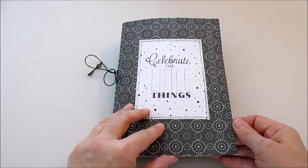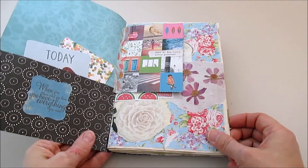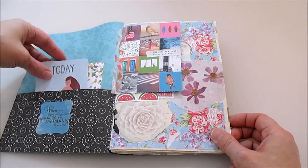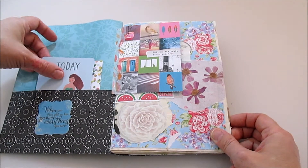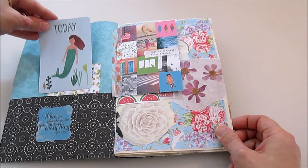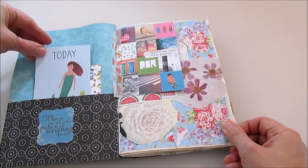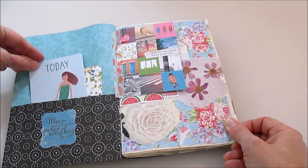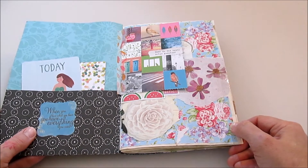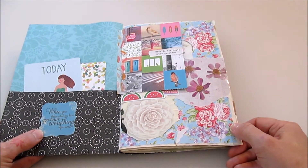"Celebrate the little things" — that's perfect for describing what's in here. I have these little cards because I found them funny, and this one in particular: if you take it out, oh, there's a mermaid — you won't see it at first. I found it funny that it ends in an unexpected way. And this little quote: "When you love what you have, you have everything you need." So this is also for stuff you love.